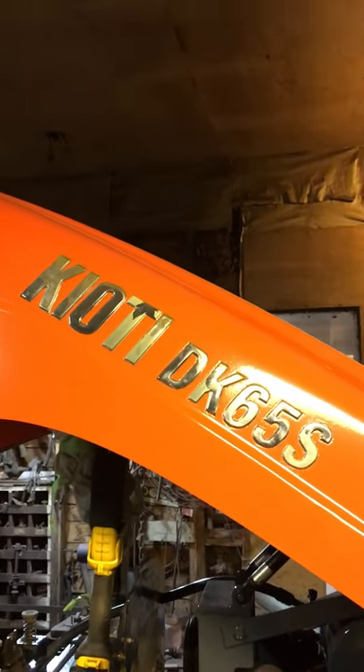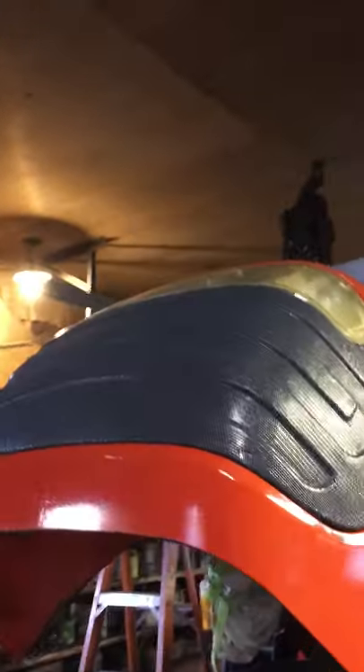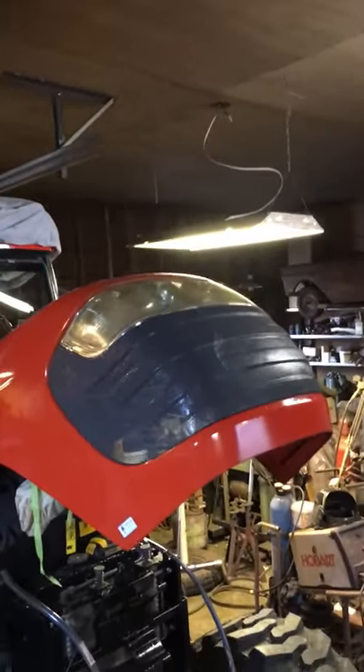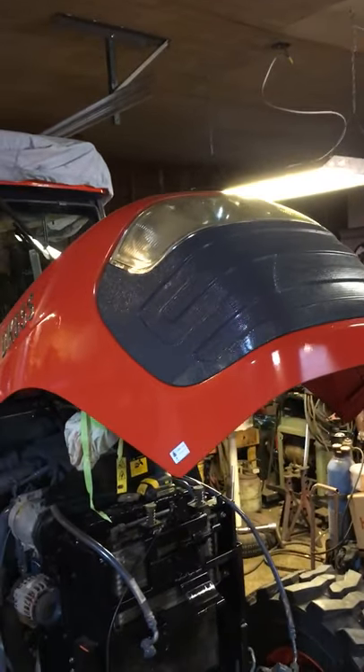EK65S Coyote, 65 horsepower. We got the grill on this morning and the headlight. I went on YouTube and researched how to polish the headlight — it had turned yellow, had a yellow tint to it and you couldn't see through it. So I did a wet sand and a polish.